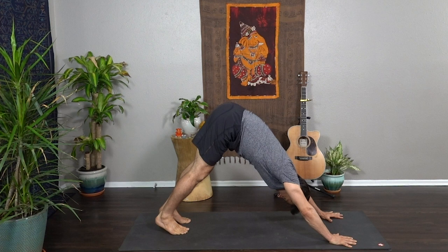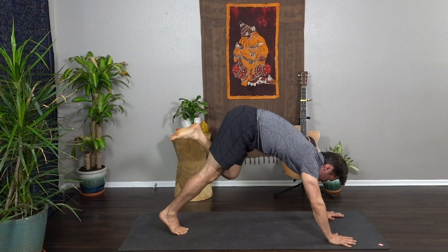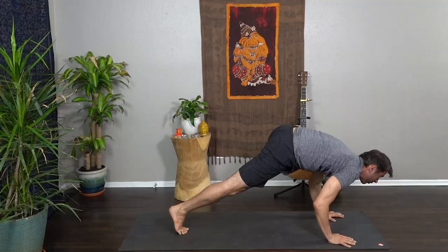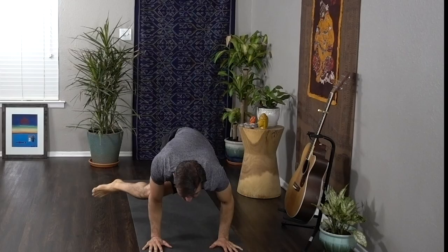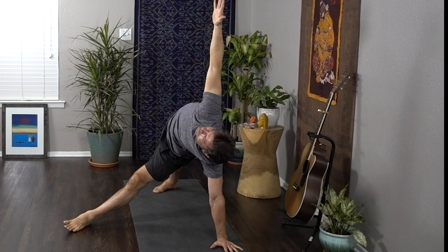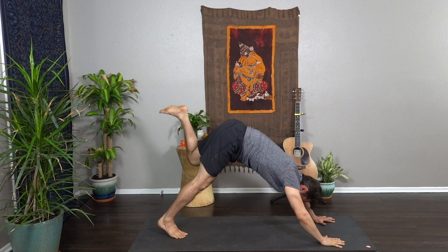Feet together, inhale take the left heel up to the sky. Exhale knee to nose, shifting forward, squeeze it in, activate the core. Moving the left knee to the top of the left tricep, shift forward, wrap the elbows in, then cross the body — left knee to the right tricep. Hold and extend — fallen triangle, take the right hand up to the sky, lift through the heart and through the hips. Right hand comes back down — three-legged dog, take the right heel back up to the sky.